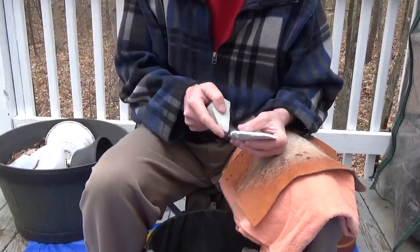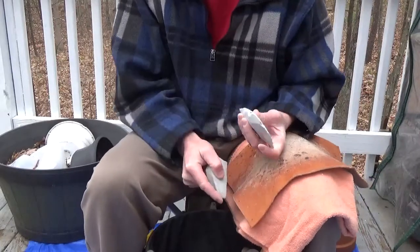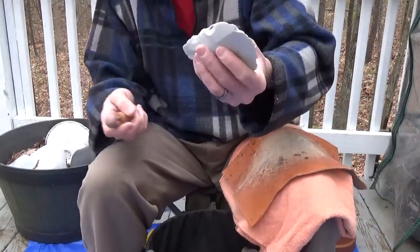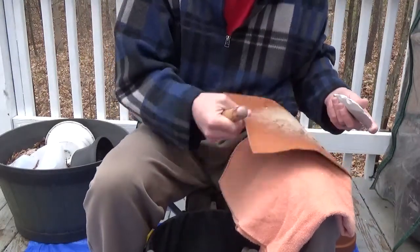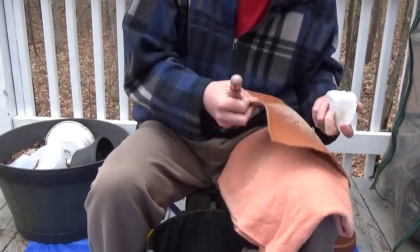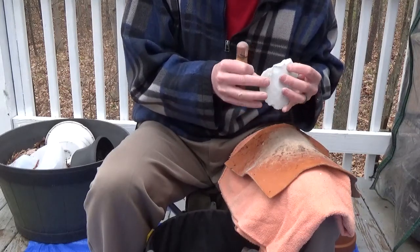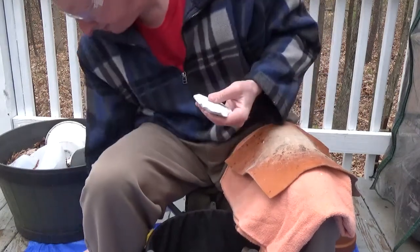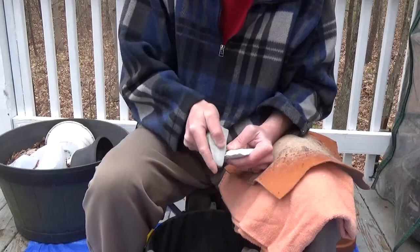Got a nice flake off of that one. Let's just keep going since we're here. There's another one that's a little on the low side. I think I'm going to switch to my smaller billet so that I can crush the edges less and maybe get the flake to travel a little further. When you're taking these flakes, you want to make sure you get them at least across the center line, because if you don't, you're not thinning your piece at all. You'll just end up with a big, thick turtle, or worse, a big, thick football.